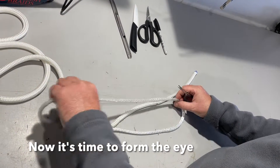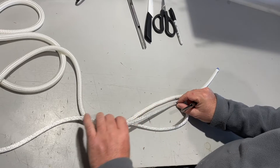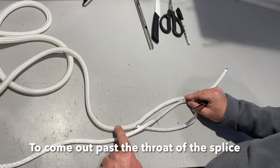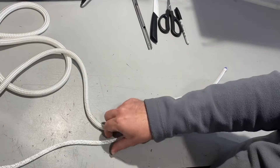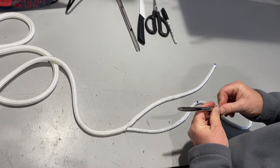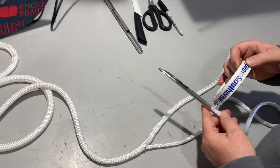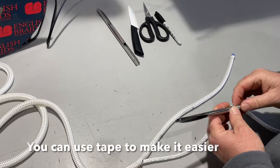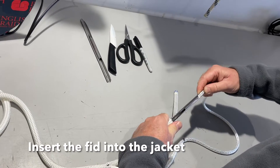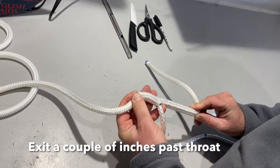We've done our marks and pulled our core out of our jacket. Now we're going to form the eye. To form the eye we need to cross the core and jacket here, and insert the core back down through the jacket, coming out past the throat to the splice — approximately a couple of inches down. To do that we use the 7.5mm fid. Sometimes the rope can pull off the fid; as a little tip, you can actually tape the rope onto the fid just to make it a little bit easier.